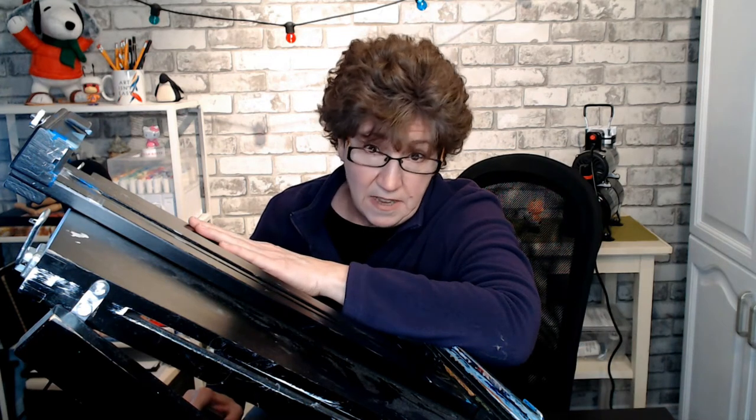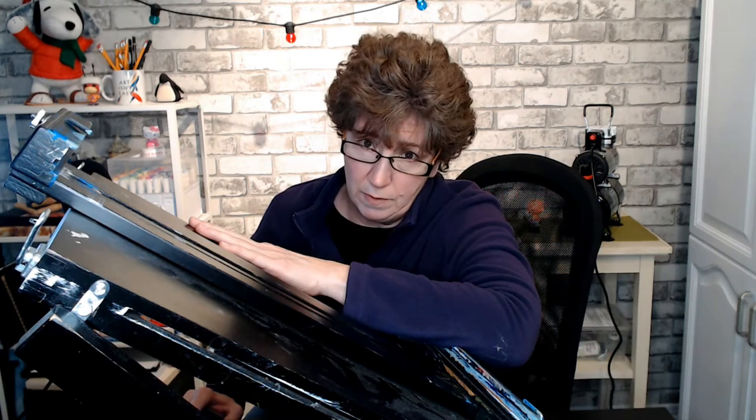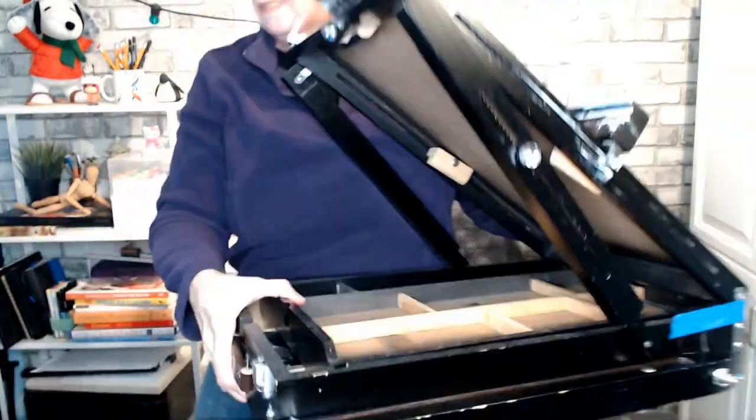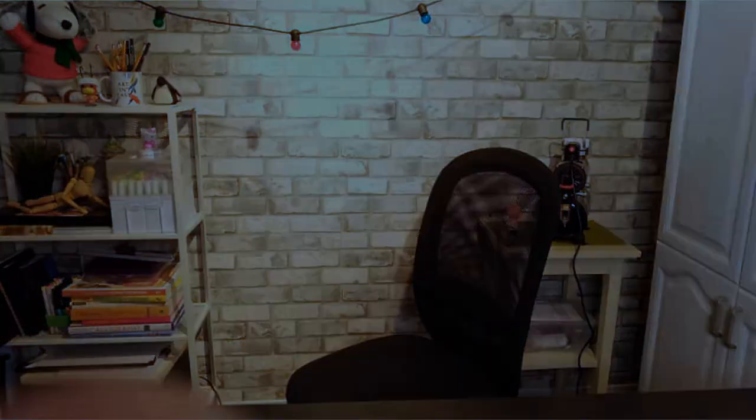This has its place as an easel, but it's not really that portable. In this video, I'm going to show you how I came up with my own version of a portable sketch easel.